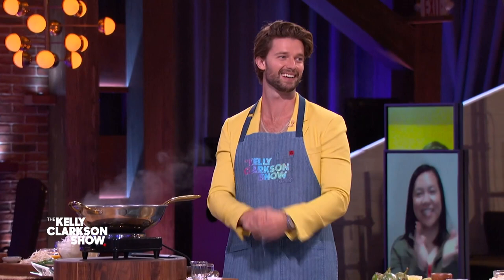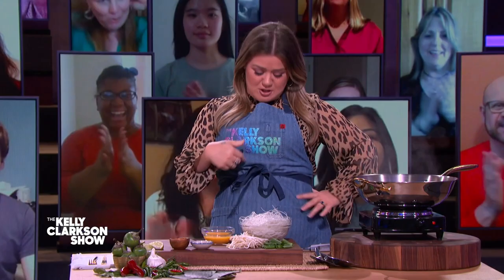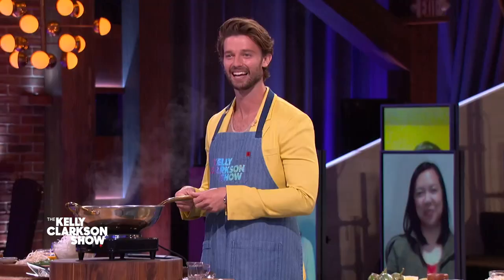Welcome back, y'all. I'm here with Patrick Schwarzenegger. Today, his suit looks really good with the yellow popping out. Today, Patrick and I are cooking with the spicy mama who gave us Chrissy Teigen. Please welcome Pepper Teigen, everybody.